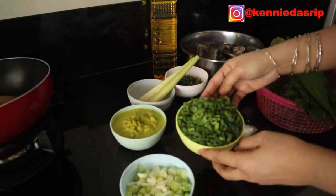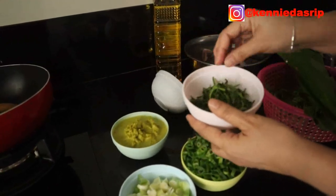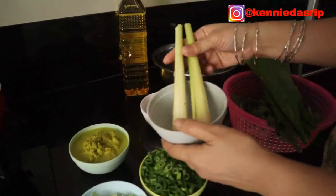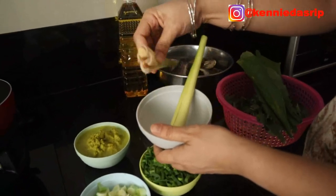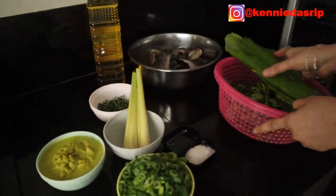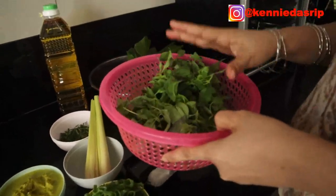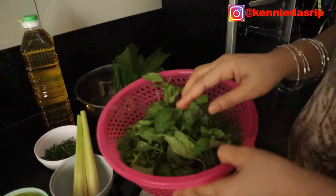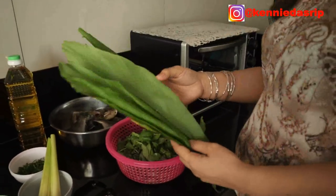The spring onion leaves are 300 grams. Kaffir lime leaves, sliced finely, about 50 grams. Also lemongrass, 2 stalks — I've already bruised them in the middle so they release their aroma. And don't forget basil leaves, already picked — about one bunch, approximately 100 grams.